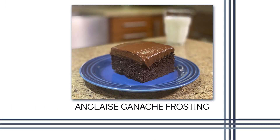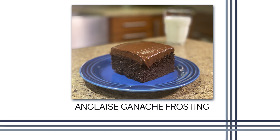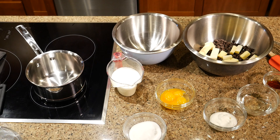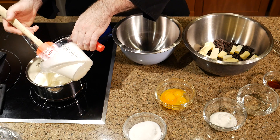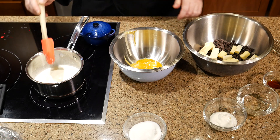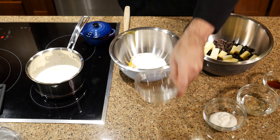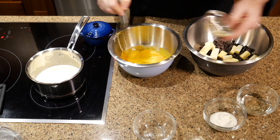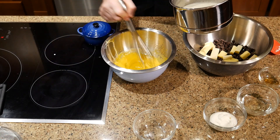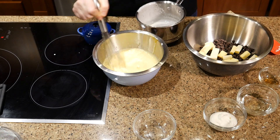For the frosting, we're doing an unglazed ganache frosting. We're going to start by cutting the butter up and putting it in the chocolate. Add the cream to the pan and scald it — this is basically bringing it to a boil and then just taking it right off the heat. While it heats, whisk your sugar, yolks, and vanilla together. Then slowly whisk in the hot cream once it's finished scalding.